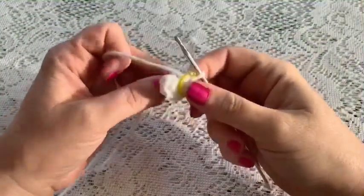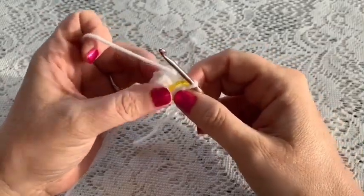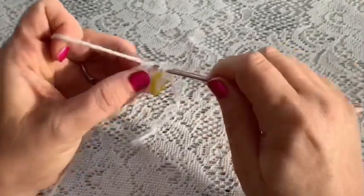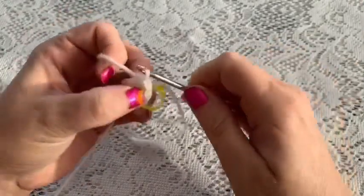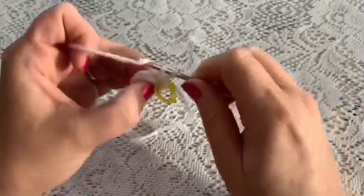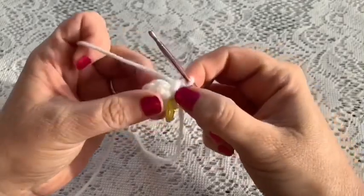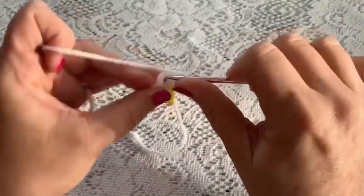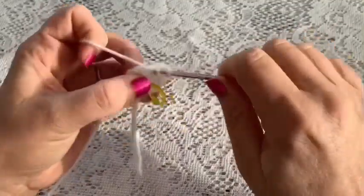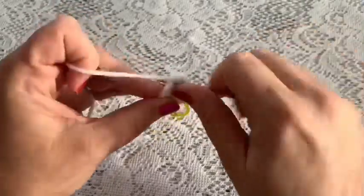For round two we're going to do one increase in each of the stitches. Go into that first stitch, do your first single crochet, go back into the same stitch, do another single crochet, and that is your increase. You're going to increase in each stitch all the way around, and once you've reached the end of this round you should have 12 stitches.